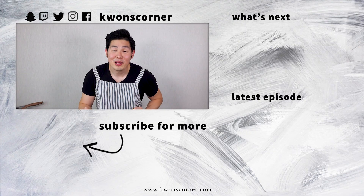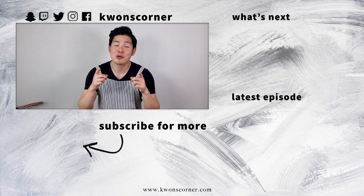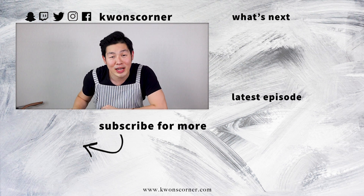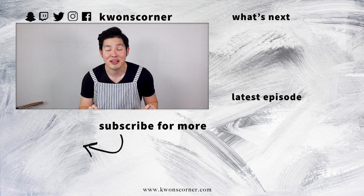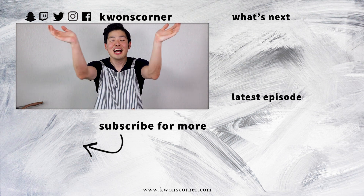If you liked this episode, please hit the like and subscribe button. And if you want to see more videos, it's over there and over there. If you have any requests, please comment down below and I'll make sure to cover it in a future episode. See you next week — Annyeong!